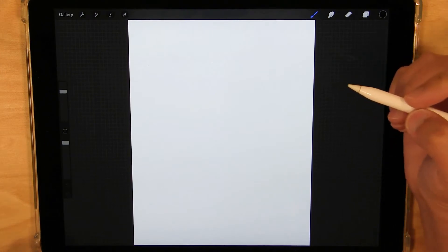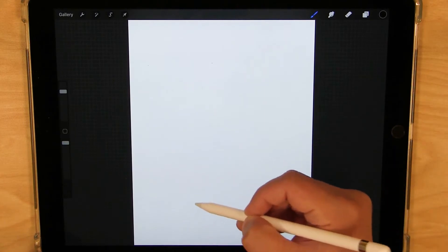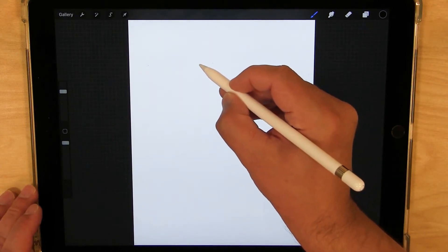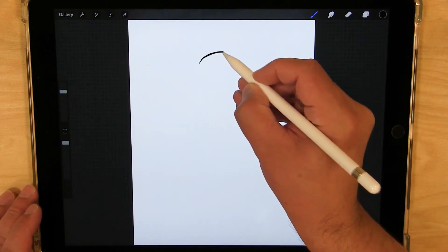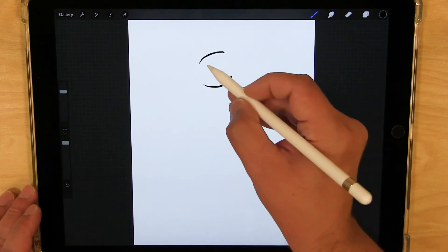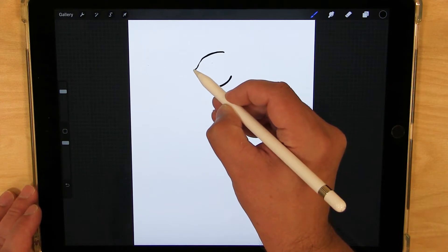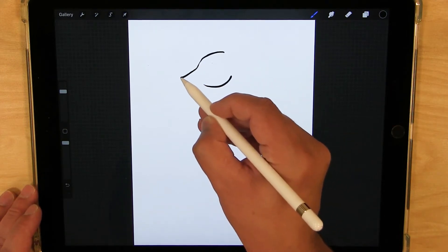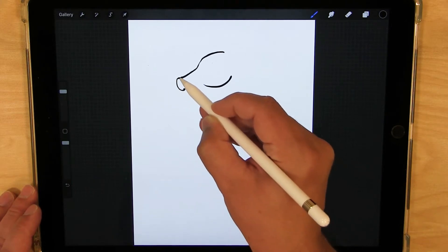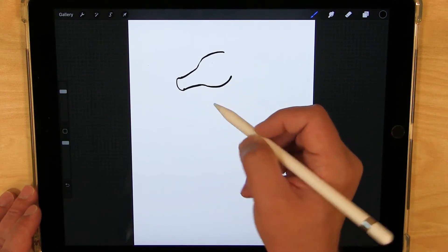I'm going to start with the head up here, and then work down to the tail that curls in. We're going to look at the seahorse from the side. The head has kind of a curve shape at the top and a curve shape at the bottom, kind of like where the jaw line is. And then it's going to come down into the snout, a little rounded on the end, and kind of bump out a little, then come back in to the bottom.